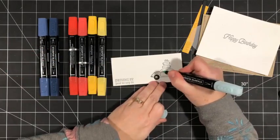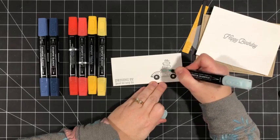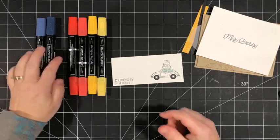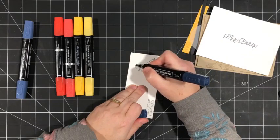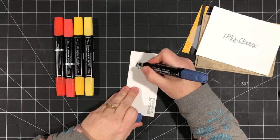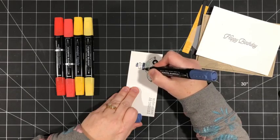I'm going to bring in some Pool Party and color the windows in Pool Party, just so it looks like you can kind of see through. Now with Misty Moonlight, I'll take the dark and add a little bit of dark here and on the top of the gift, then fill in the rest with the light. There's not a whole lot of difference in the shades — if you look closely you can see it, but on camera you probably can't.